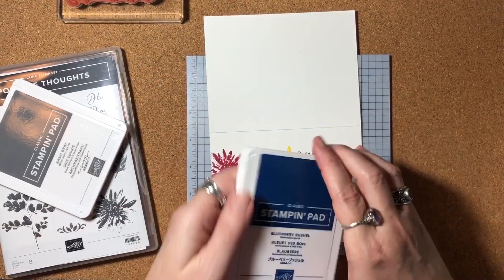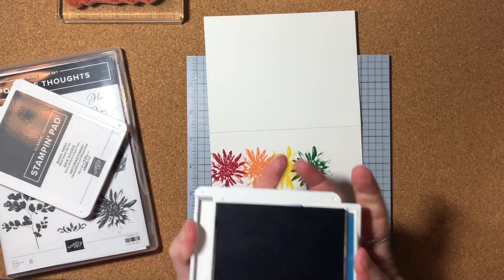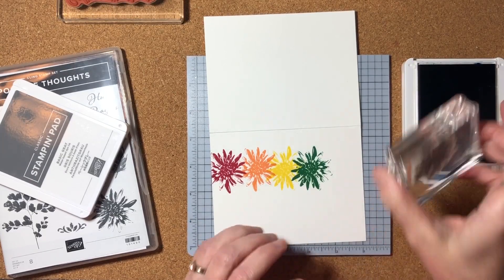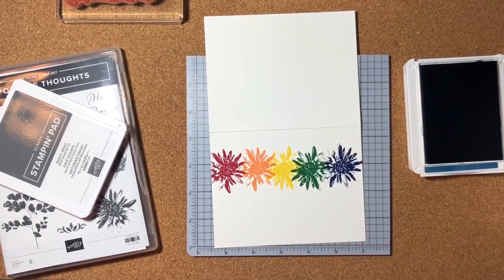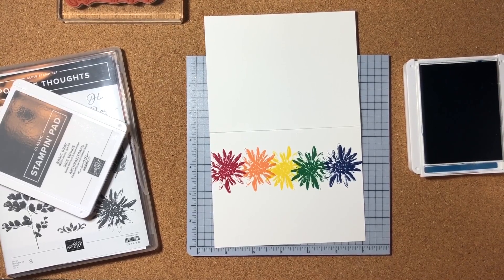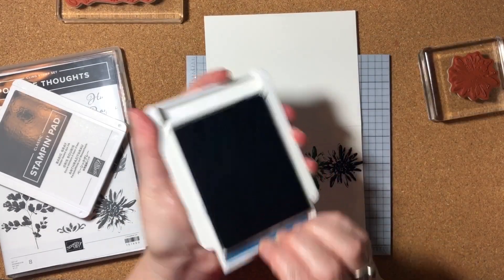I'll ink up my flower in green, overlap a little bit, and clean my stamp. Then I end with Blueberry Bushel. I think Blueberry Bushel and Lovely Lipstick are my favorites of these in-colors — I'm really sad to see them go, but excited to see what new colors will be coming. This one will overlap a little bit and go to the edge of the paper. And I've got my rainbow of flowers — isn't that pretty?